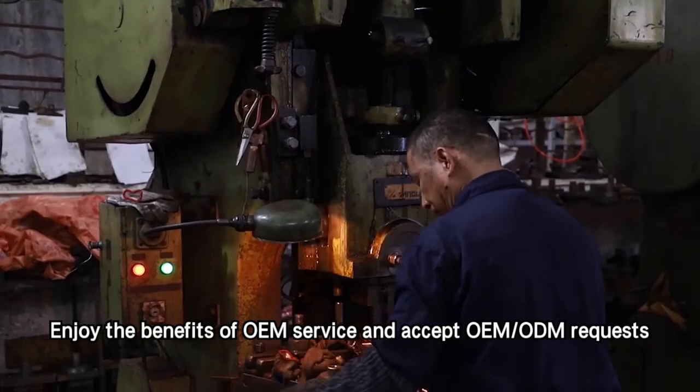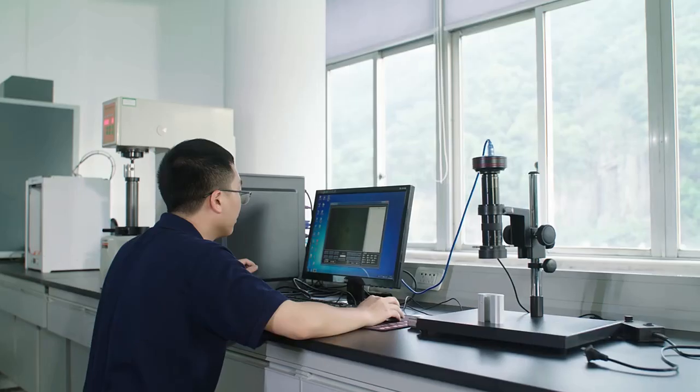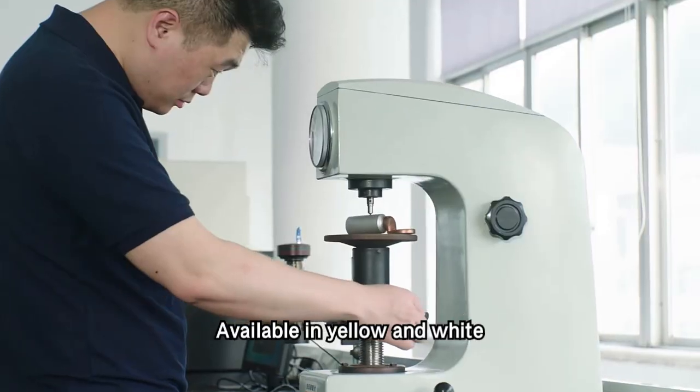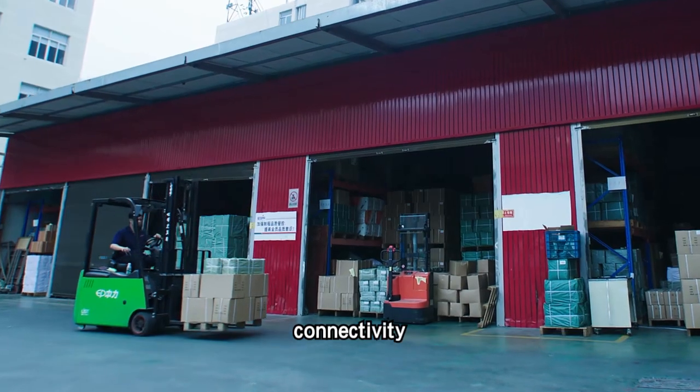Enjoy the benefits of OEM service and accept OEM ODM requests. Available in yellow and white. Get your CASD lug today and experience superior electrical connectivity.